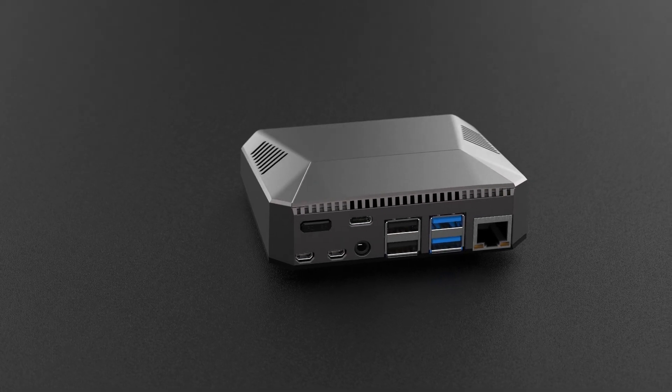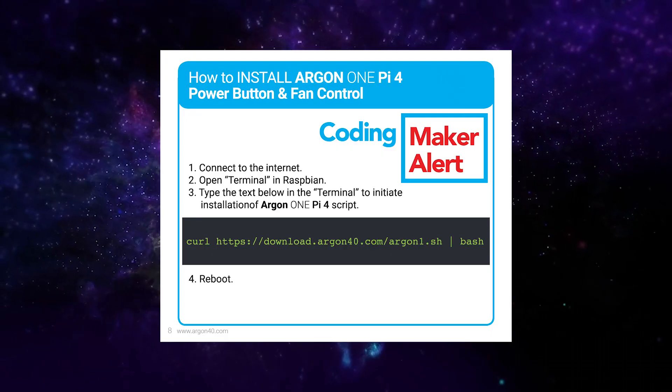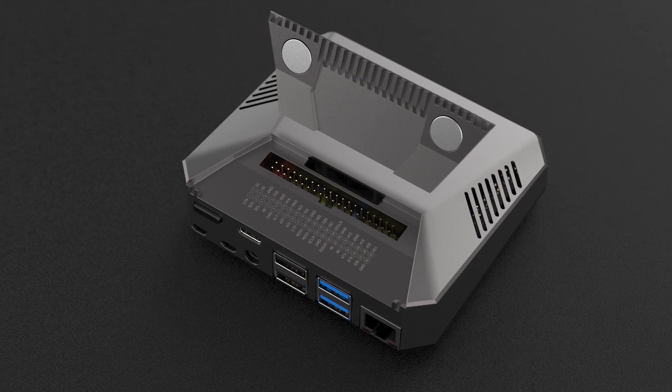In conclusion, the Argon-1 is very easy to use. All the ports are just in one side, making everything convenient. Even the script is only one line — just connect to the internet and you're good to go. The magnetic cover keeps your GPIO pins safe, and each one is labeled easily to let you know what each one does.